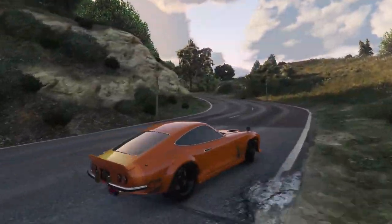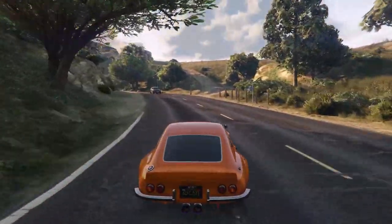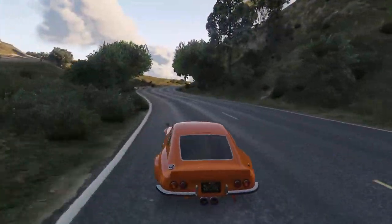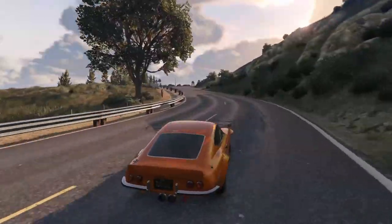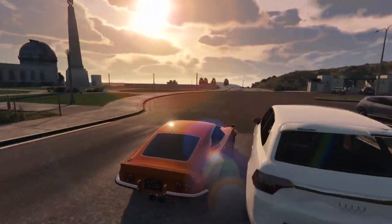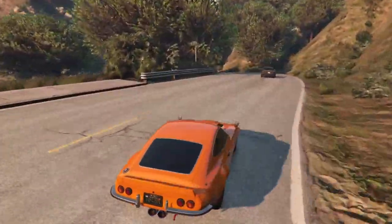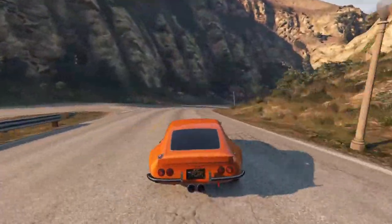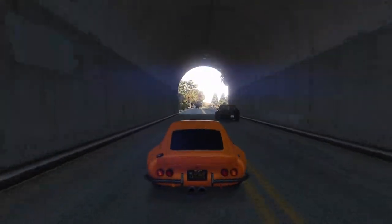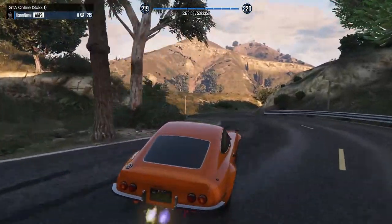The car likes to oversteer a tiny bit, but it's nothing that's not manageable — I actually really like it when it oversteers a little because it's easy to regain control afterwards. Once you're going fast enough it can just lock its line and go exactly where you want, which is very nice. Overall I'm pretty impressed with the handling for what I believe is a sports classic — this thing is not too bad at all.